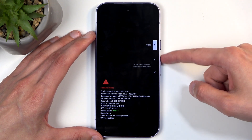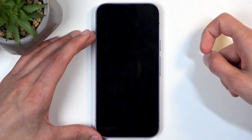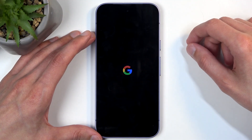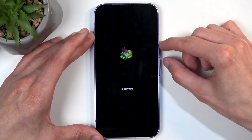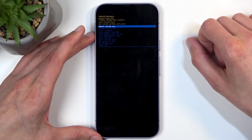In here, using the volume buttons, we will be selecting recovery mode and confirm it with the power button. In a moment, you will see Android with no command, so hold the power button, and while holding it, press volume up once. This takes us to recovery mode now.